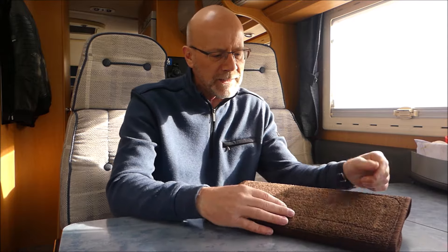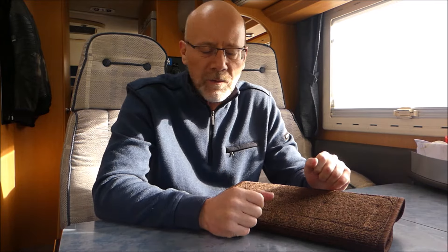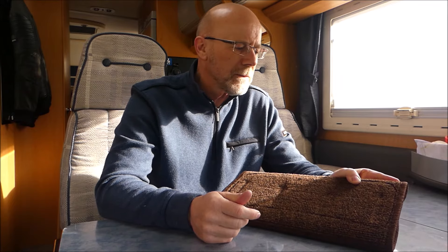Er ist pflegeleicht. Und wenn er mir irgendwann mal nicht mehr gefallen sollte, eine andere Farbe her soll, dann nimmt man den einfach raus, kauft sich wieder vier mal zwei Meter, legt den alten drauf, schneidet mit dem Teppichmesser aus und hat dann einen frischen neuen. Also relativ einfach und preiswert.